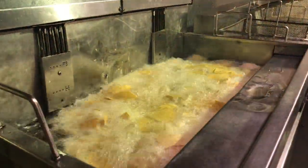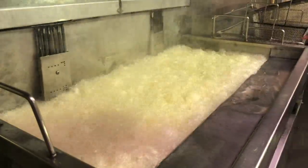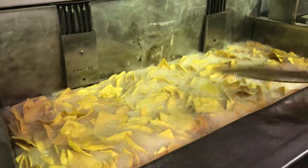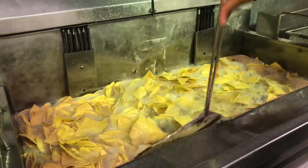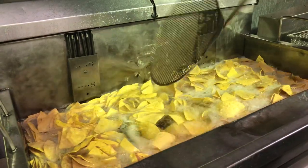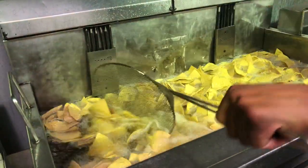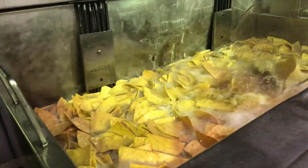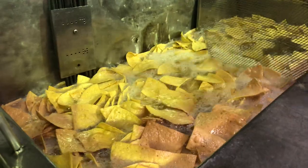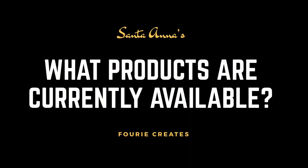We also do something different to most other chip companies — we batch fry, which is pretty much what they call kettle fry. It keeps the oil temperature high enough to really get a crisp end product every time. We use coconut oil to fry our chips. There are various reasons for that — mostly texture and flavor, and also it's a healthier oil at high temperatures. It doesn't denature as fast as normal vegetable oil and creates fewer free radicals in the frying process.